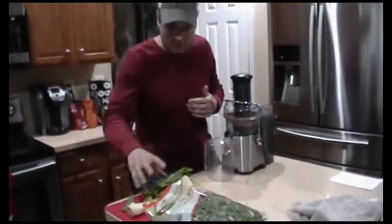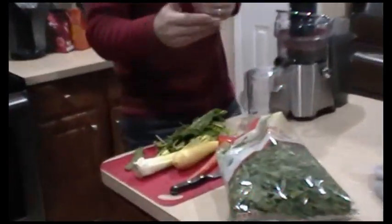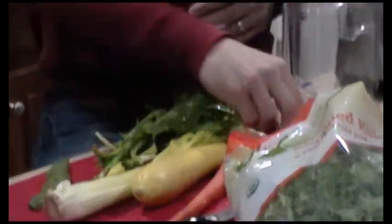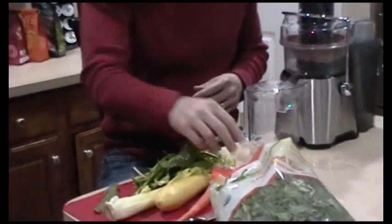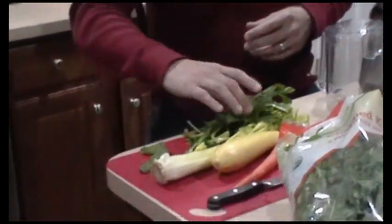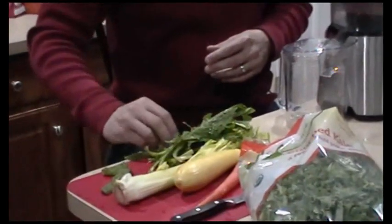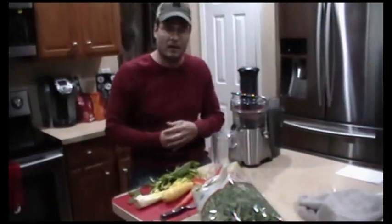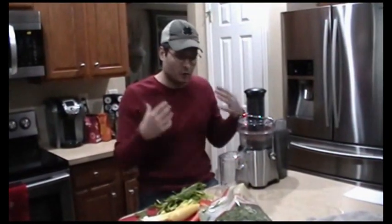I'm going to show you what some veggies I've got here. I've got some carrots, some kale, I've got radish, a little bit of ginger — an inch of ginger. I've got some pieces of a cactus leaf, and I've got some dandelion leaf that's commercially grown, and some celery. We're going to put that all together along with the kale and make a wonderful green juice here.